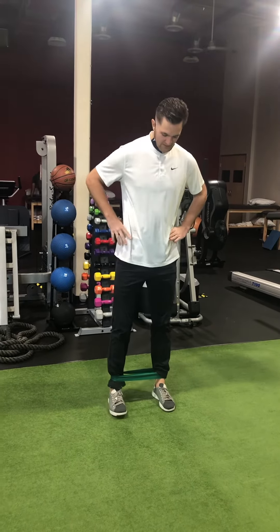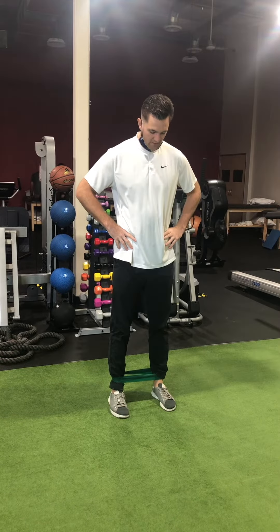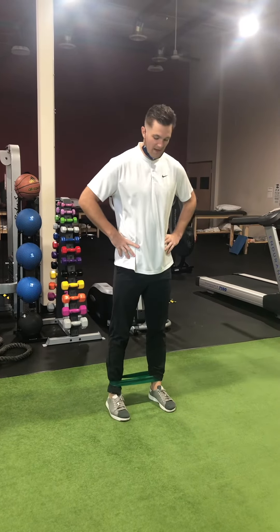For the monster walk exercise, have the patient stand with feet about shoulder-width apart. Have them take a step to the side and then bring the other foot in so they're back at shoulder width.